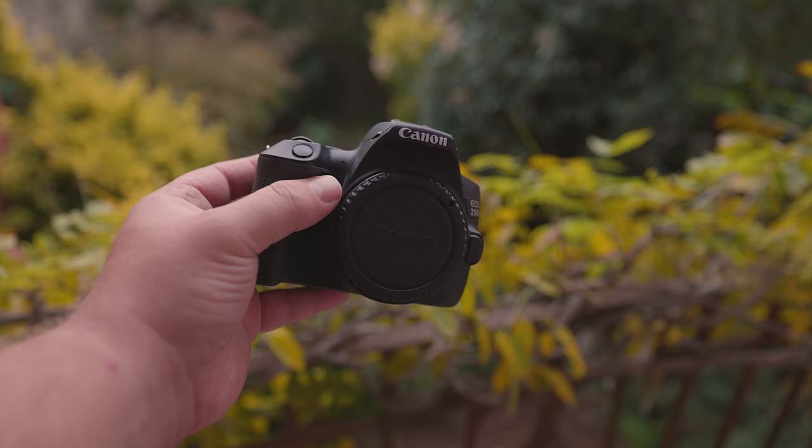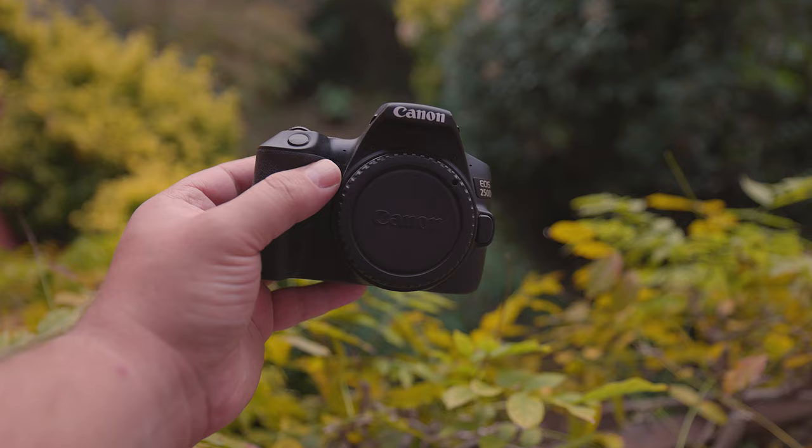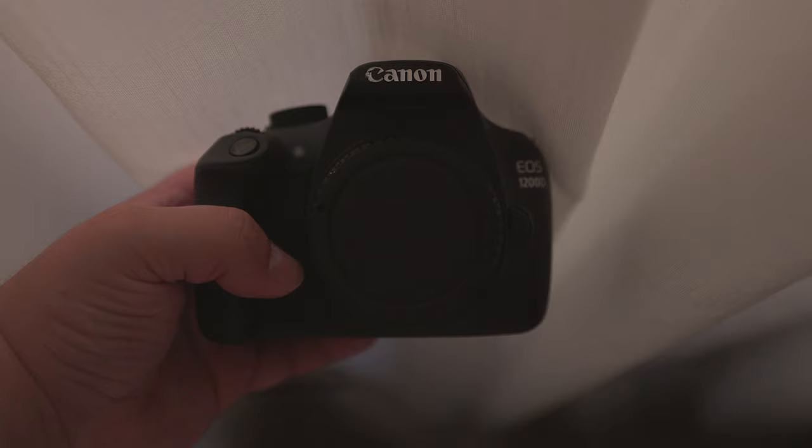In terms of build, the 250D boasts superior build quality to the T5, being constructed with a combination of aluminium alloy and polycarbonate resin reinforced with glass fibre. On the other hand, the T5 is made up of carbon fibre, glass fibre, and polycarbonate resin.